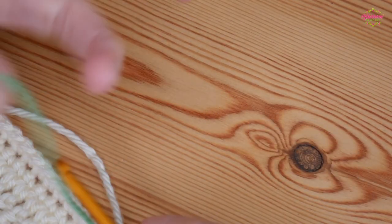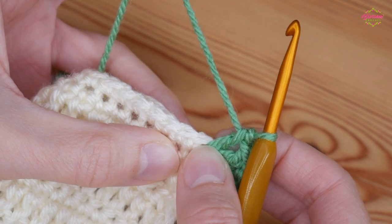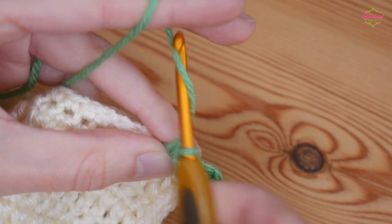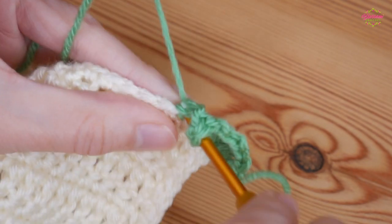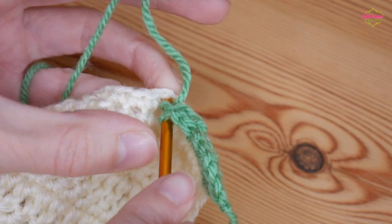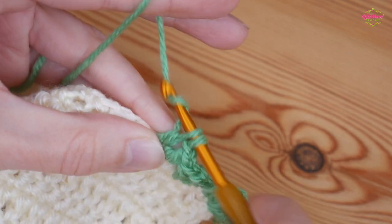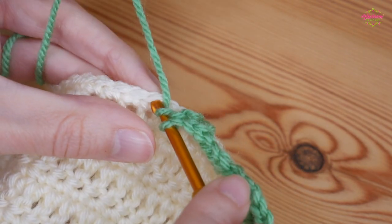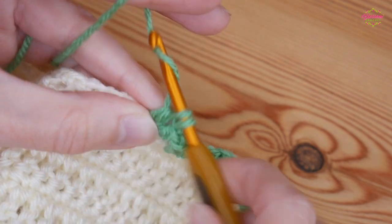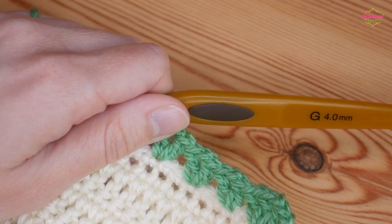Now working along the straight edge, skip two stitches — make sure you don't miss that very first one, so that's one and two — and into the third do a V-stitch: treble, chain one, and another treble back into that same stitch. Then skip two stitches and V-stitch into the third — treble, chain one, treble. Continue that all the way along until you get to your next corner, and I'll show you that corner one more time then leave you to complete the round.